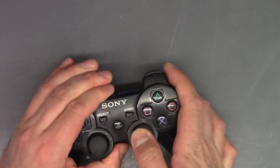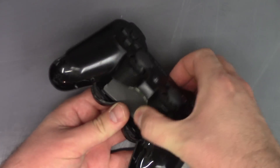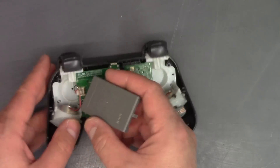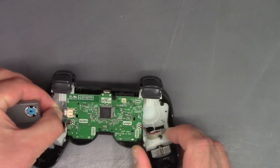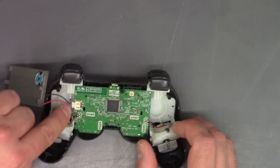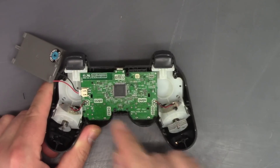Now we are just going to push down and pry apart the controller. Here's the battery pack. So if you're having problems with the battery, make sure that as you pry it open you don't pull on the wires. You just want to separate it and push that out. You may want a flat head screwdriver to do that. And then there's a screw right here.